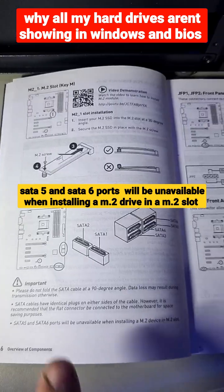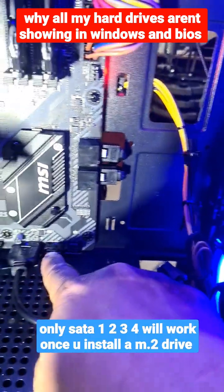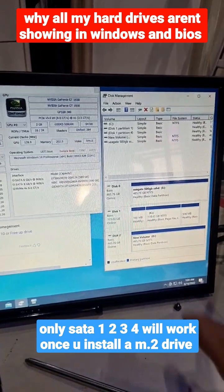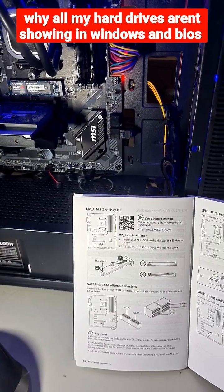That's why plugging the hard drive into either of those two ports won't work according to the owner's manual. You can use any of the other three ports and it will work. Swap it into one of those and just like that your other hard drive shows up. Be sure to check your owner's manual if your hard drives do not show.